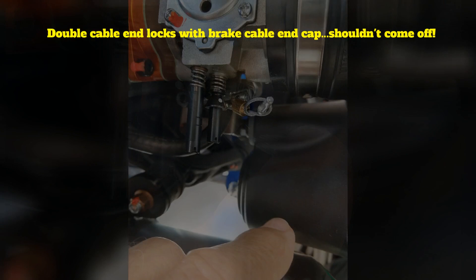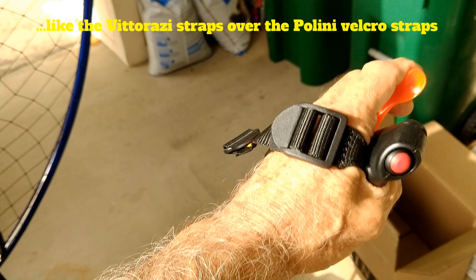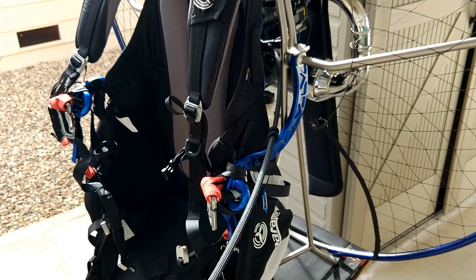I had flown with the Viterazzi throttle on a different paramotor and I really liked the way it felt in my hands — it's just really easy to control, much more comfortable. Nothing against the Polini; you may really love it. It really just comes down to what you prefer to use.